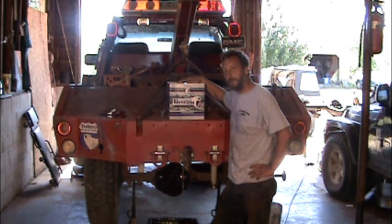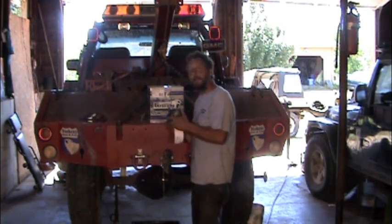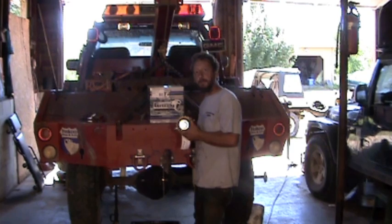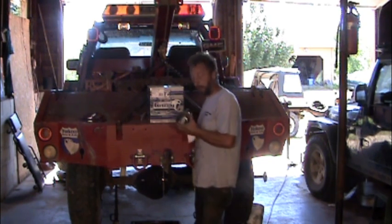We made a quick phone call to our friends at Yukon Gear and Randy's Ring and Pinion, and they were more than happy to rush us a brand new Yukon Grizzly Locker. We can't put this in the old G80 case, so we're going to have to come up with an open 410 carrier. Fortunately, we have a few spare 14-bolts laying around the yard, so I'm going to go get a 410 carrier out of one.